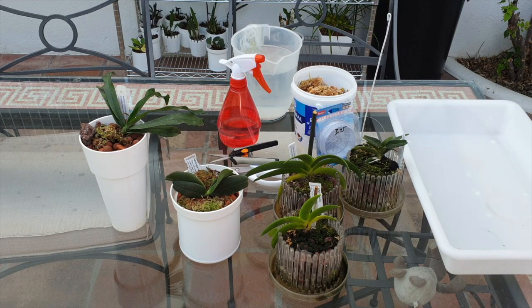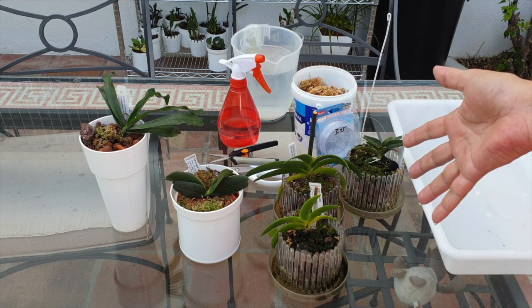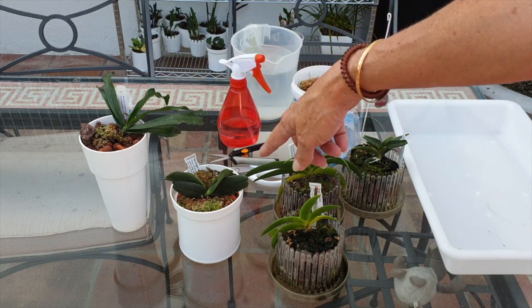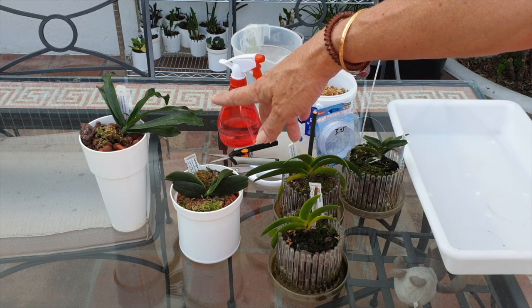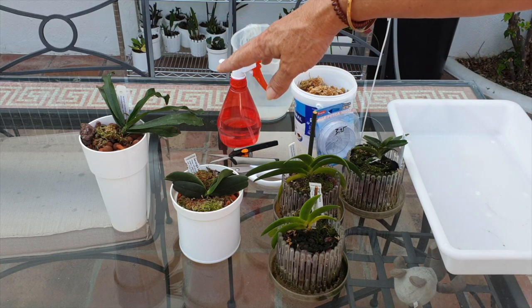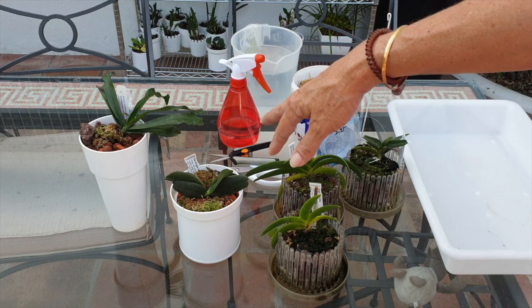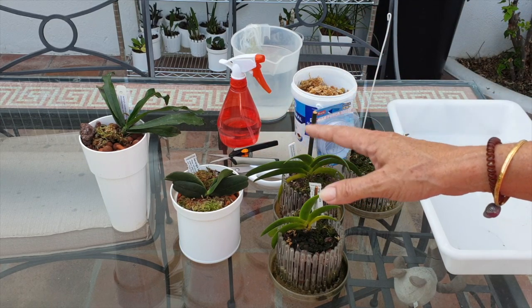But I have some maintenance to do. A while ago I did a potting up video of my Fastuosa and my Mysticidae, so I thought I'm just going to pull these out and we can have a look at them, see how they're doing. I'll give you a brief update on those.